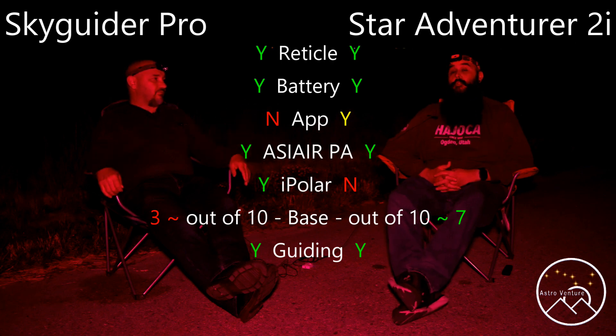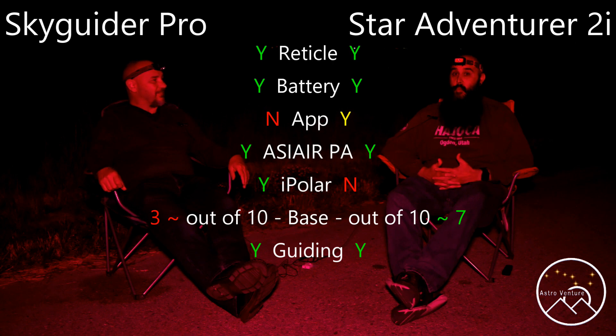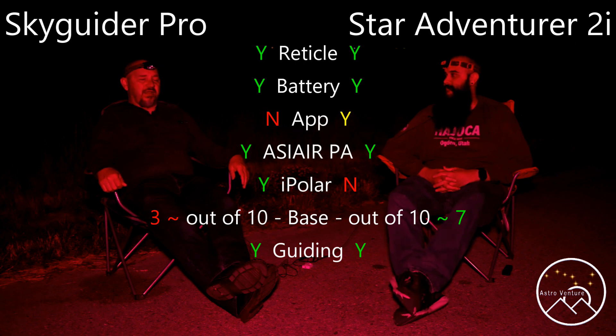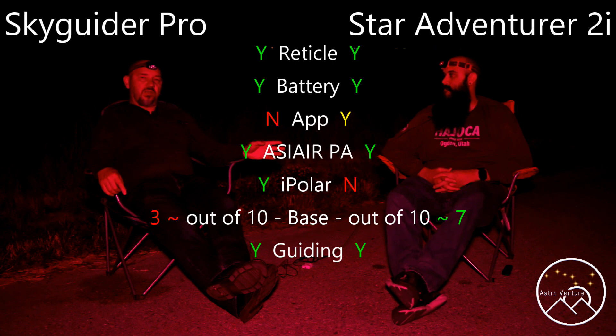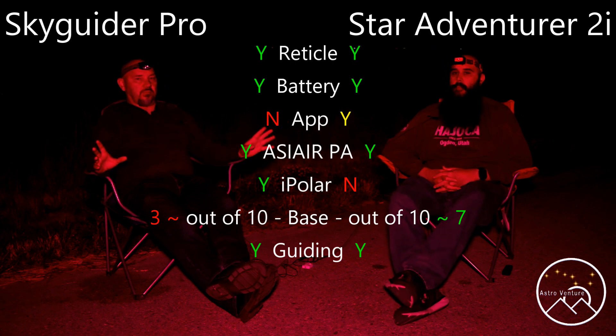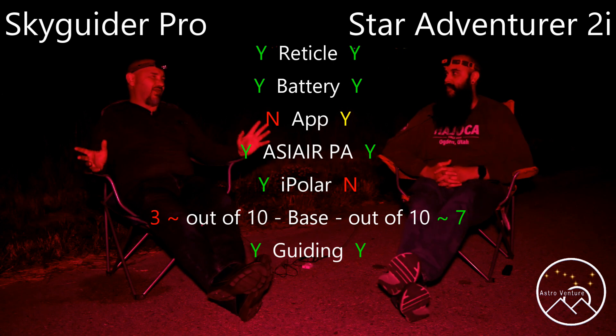I probably would have gotten the Skyguider Pro, but I bought my equipment during COVID so I was very limited in availability and got what I could get. So if I did it all over again, I wouldn't get the Star Adventurer. And to confirm for people at home — you agree you would go with the Skyguider Pro with the iPolar? Yes, with the iPolar. Otherwise we're essentially the same.